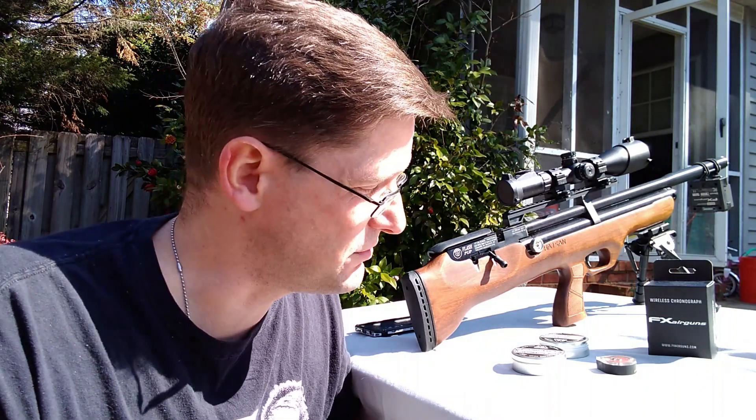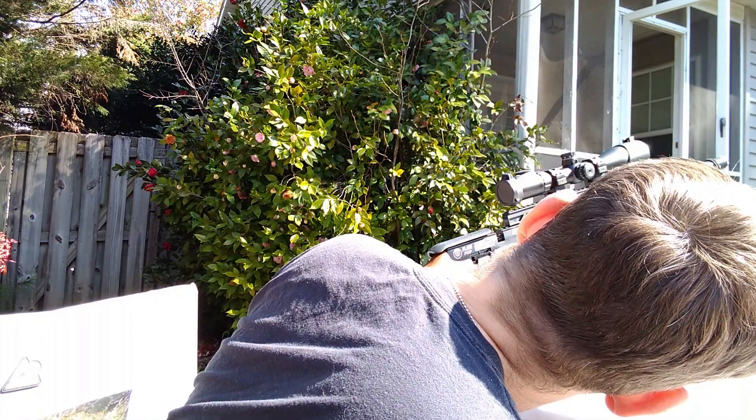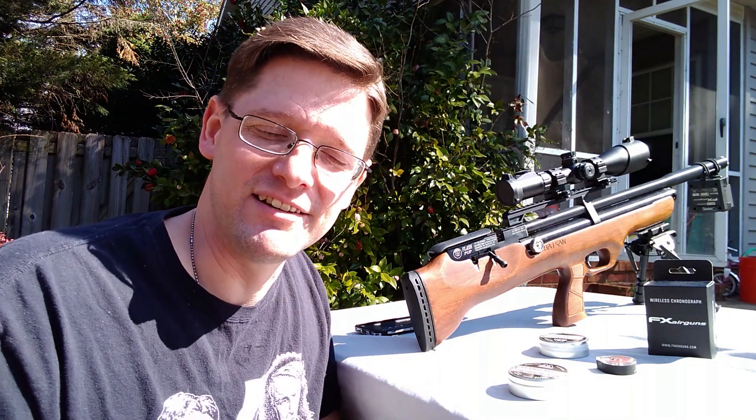This gun might actually shoot something else even better. Today I just want to see energy levels, velocity, and shot count on a fill. I'm sitting at the max fill on the Hatsan at 200 bar. We're going to get to it — shut up and shoot, right? That's what we like to say. Super short video — you're going to see some shot strings and data after this. We'll see you on the other side.